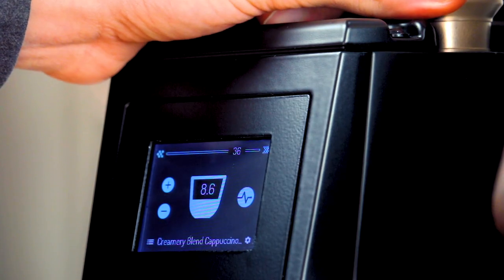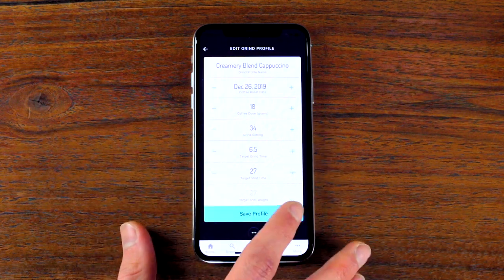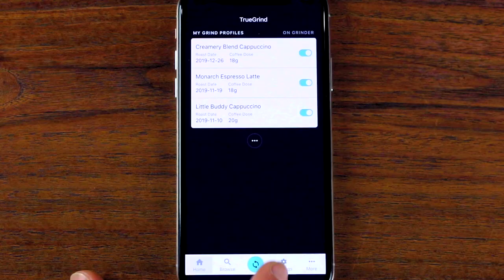Sticking to small adjustments will be easier than making big changes and overcorrecting. The Luca Atom's grind setting readout makes this a lot more straightforward — stick to making changes of just one or two numbers at a time. If you've found a grind setting you prefer, remember to head to the app, open the corresponding profile, change the number to your preferred setting, tap save, and head to the home screen to save this updated profile to your grinder.